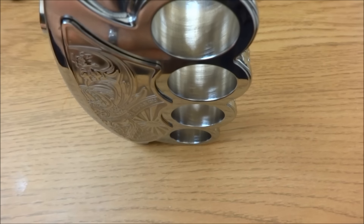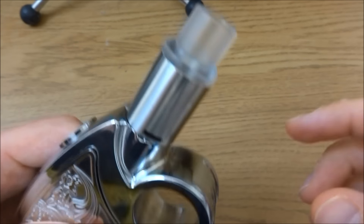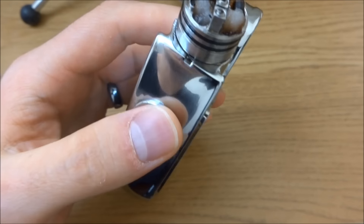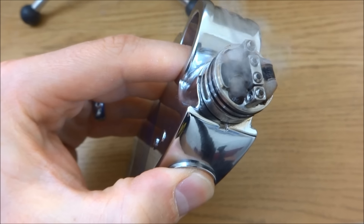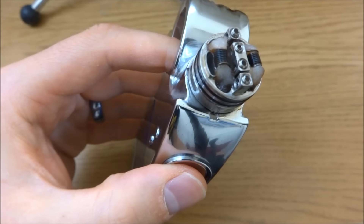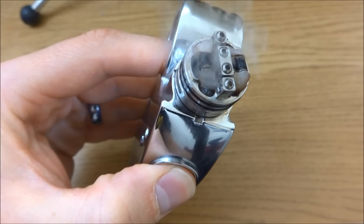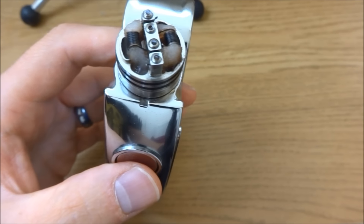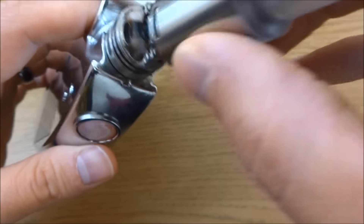I'll take the camera up a bit and show you the first major problem we'll probably be talking about. I'll pop the cap off this RDA so you can see my thumb press and then see when it actually fires. That's nearly two seconds — so I'll press now, and there's a good pause there. That's probably the biggest complaint across the board with this mod — the time it takes to fire.